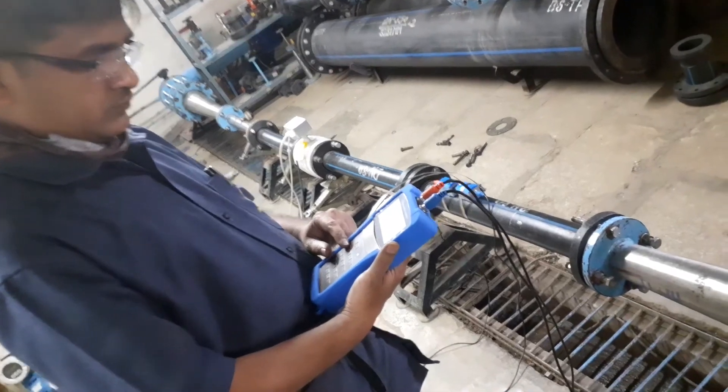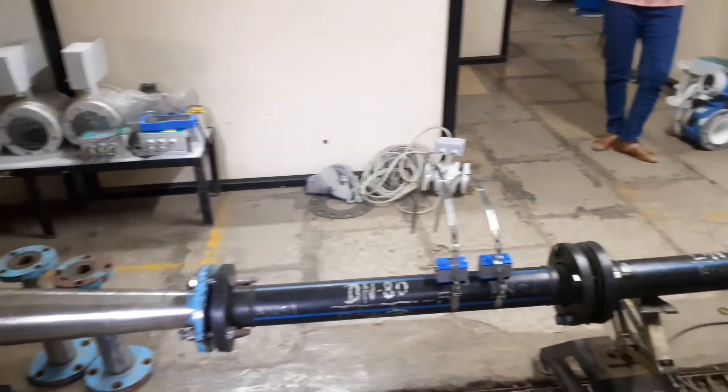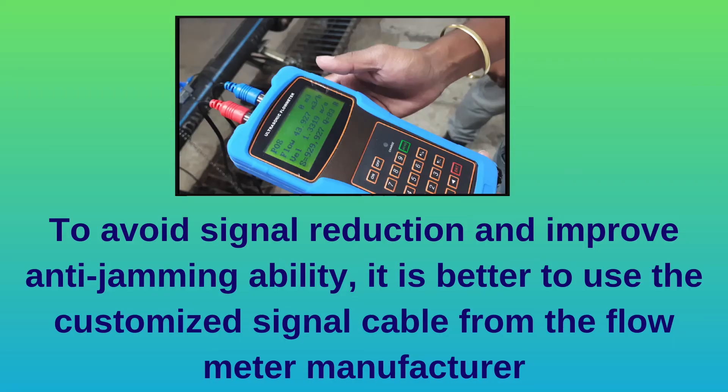The installation is now done. The pipeline can be filled with water, and with full flow in the pipe we can get accurate measurement of flow rate and velocity of the fluid. The flow meter also shows signal strength quality so we can be sure of the installation. To avoid signal reduction and improve anti-jamming ability, it is better to use the customized signal cable from the flow meter manufacturer.